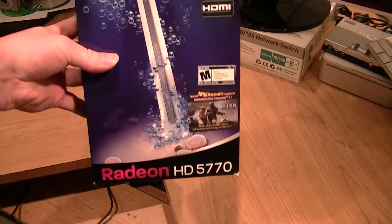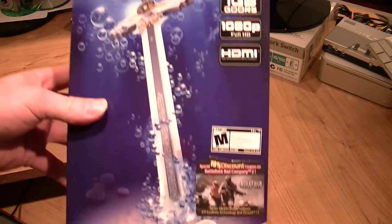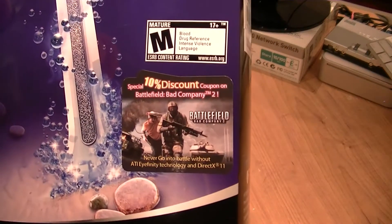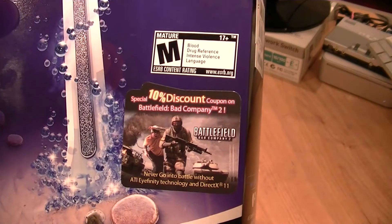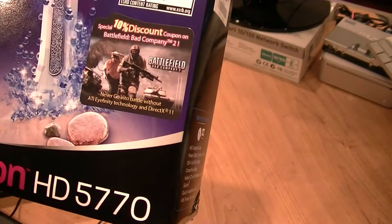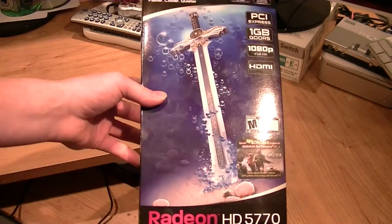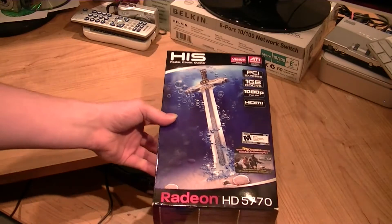Here's the front of it before I get too far. It even includes a 10% discount coupon on Battlefield Bad Company 2. I've seen some reviews on that game on YouTube and stuff, and the game's actually kind of cool.